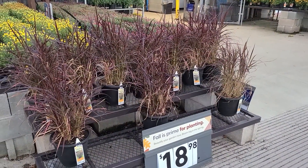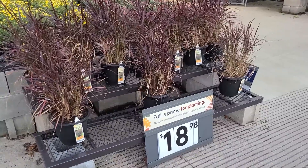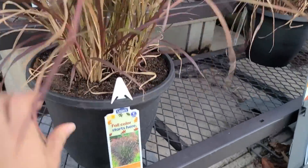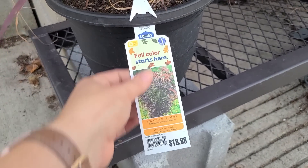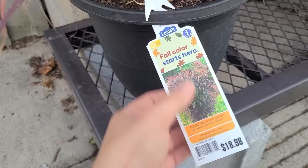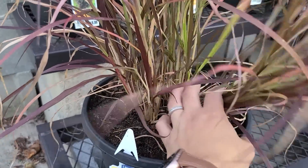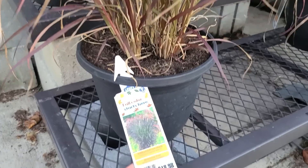Ornamental grasses — another great option for your fall containers. This one here is a purple fountain grass, and in my Zone 6B it is only an annual. But these look really beautiful in the landscape as well as in containers. Here at Lowe's they're selling this decorative planter for $18.98. I did buy mine for a little less money at a BJ's Wholesale, which is kind of like a Costco — you do need a membership to shop there, and I bought them for $9.99. At $18.98, if you're careful about it, it does look like they can be split. Kind of looks like they planted three in this container to make the clump look larger.